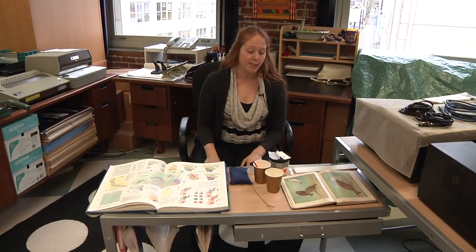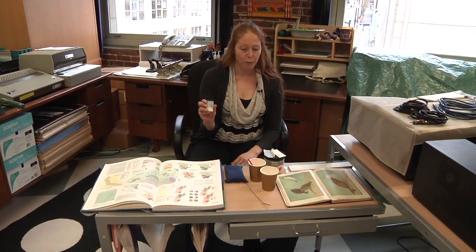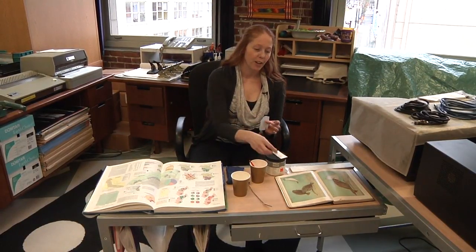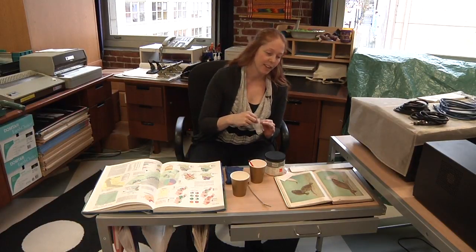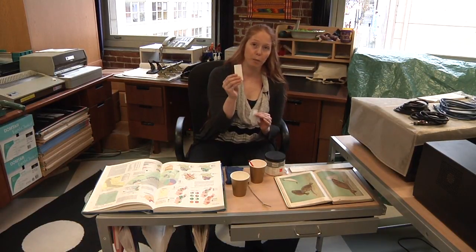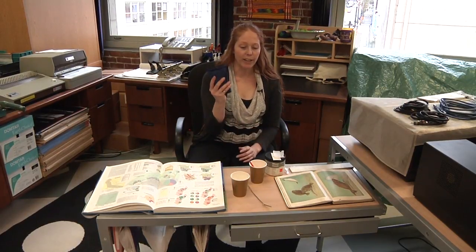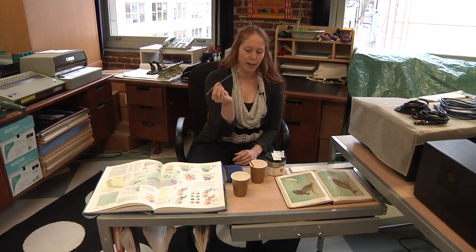This one involves more supplies than the other ones we talked about, so you've got to round up your supplies first. You need your wheat starch paste, some distilled water, your Japanese tissue, this space-age fabric called Holitex, some blotter paper, a weight, and a micro spatula for positioning your tissue on your mend.